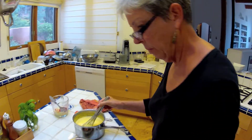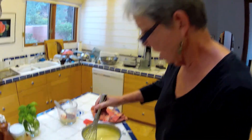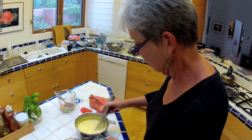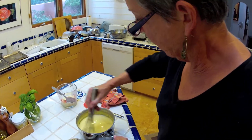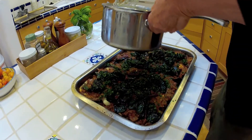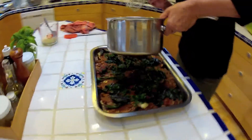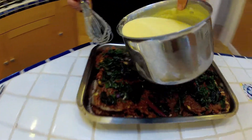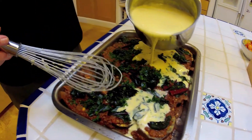We finished layering — two layers of everything — and now we're going to put in this custard cheese sauce, which is a white sauce with egg yolks, egg, and cheese in it. I've never done this before and I seem to have a lot of sauce here. I hope it doesn't overflow — now we just pour in the sauce.